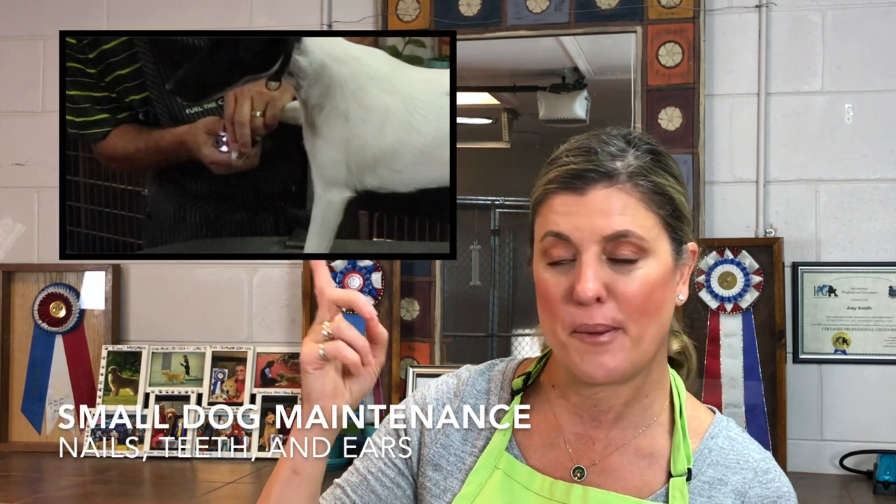Hi everyone, I'm Amy Booth and welcome to our channel. If you're new here, thank you for joining us. We have a two-part special: first, we're going to review some of the maintenance tips we did on large dogs quickly with a small dog — nail grinding, ear cleaning, and teeth brushing — while I tell you what we're going to do today. Today's lesson is going to be on stacking your dog.